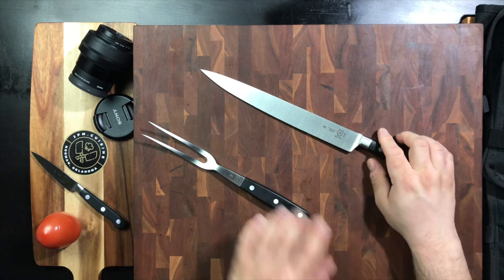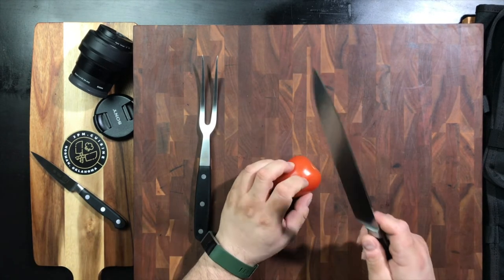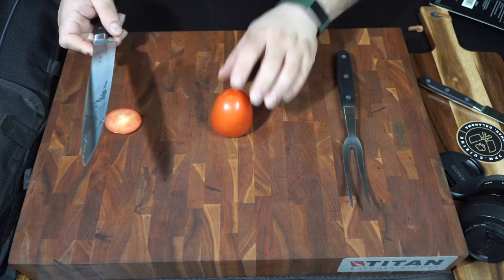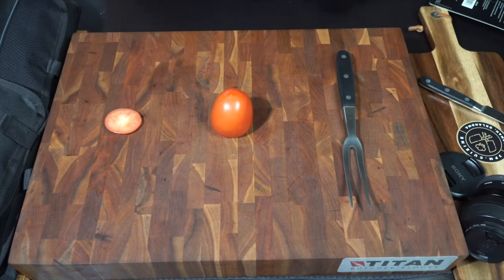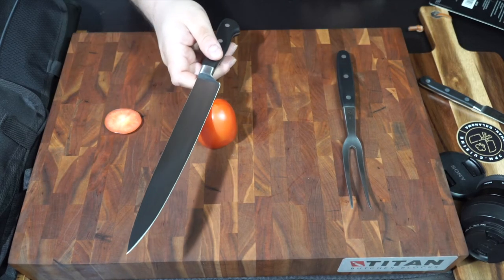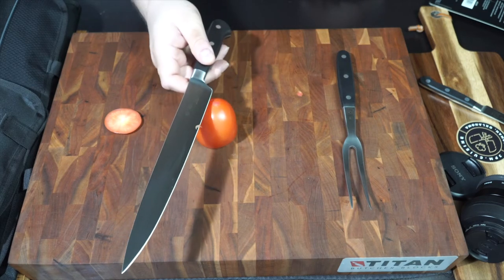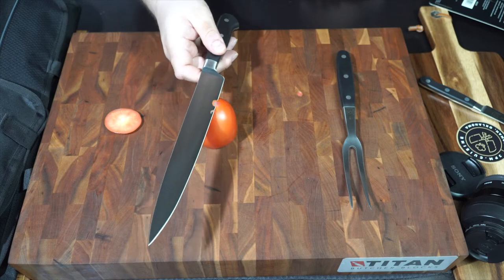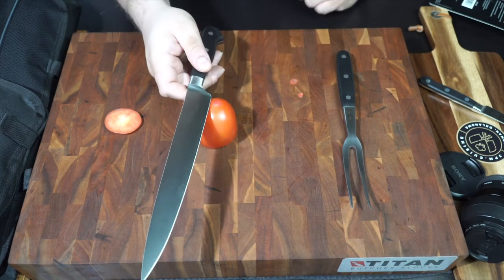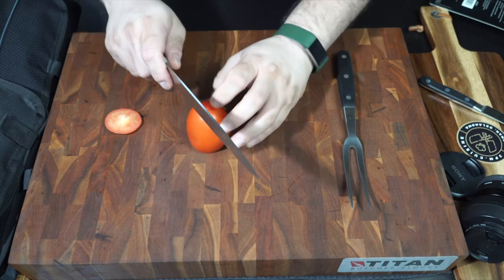Let's go ahead and check out the sharpness on the carving knife. That's very sharp — I can already feel it. I'm going to get to a nice little slice here. That's what a carving knife does: thin slices if you're looking for thin slices. You've got 10 inches of cutting edge, so you're going to get some very decent cuts.